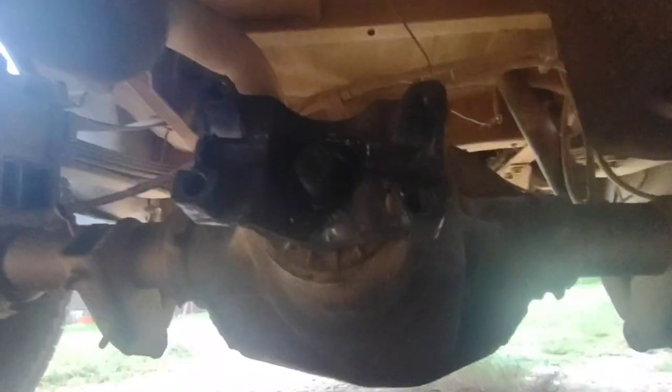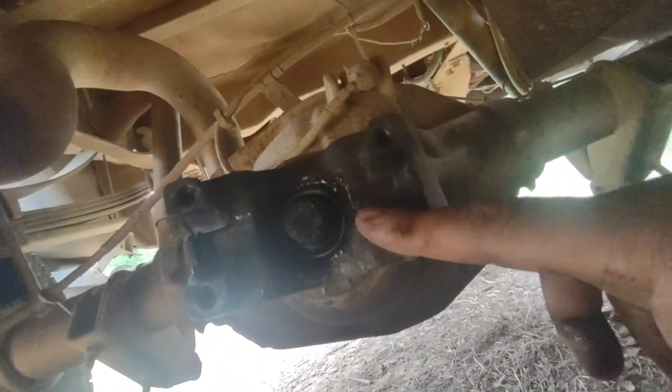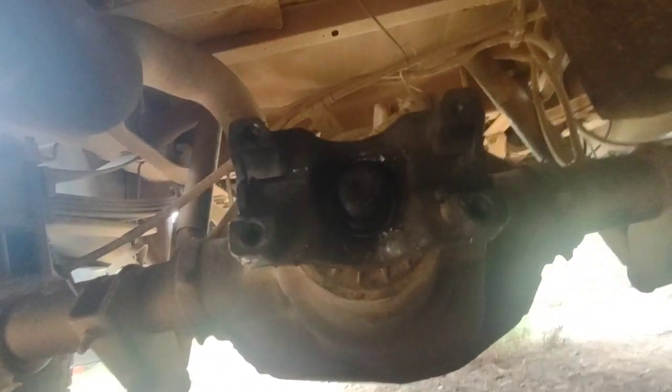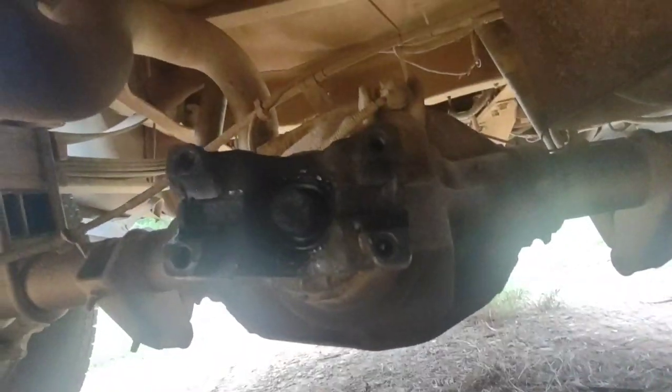I should have filmed that — it was awesome. Now I'm going to try tapping the yoke off with a rubber mallet. I've seen people try to beat these off with steel mallets, but you're causing damage to the splines and you risk bending or breaking the pinion. This is the back of the pinion right here. When you beat on it with something just as hard you risk breaking stuff, so I'm going to use my three-jaw puller to get this off.